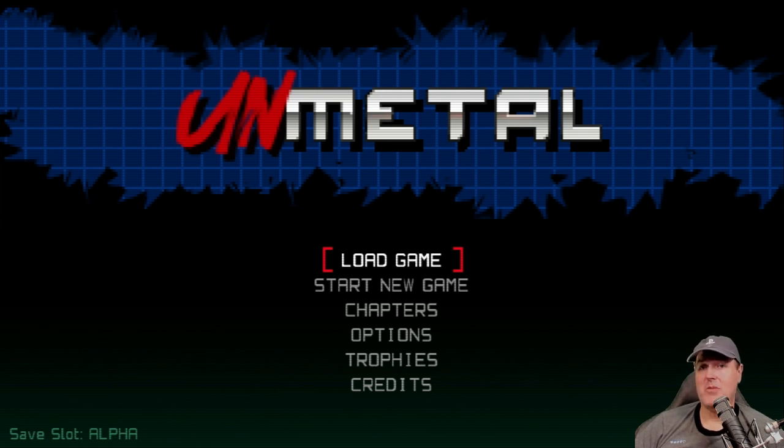With that being said, please consider subscribing to the channel — it helps me out a ton with the algorithm. Hopefully you get something out of this channel. I made it because I'm just an enthusiast and I absolutely love this stuff. I love hanging out and talking to each one of you. See you on the next one — Michael, out!